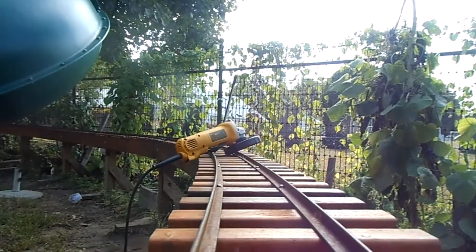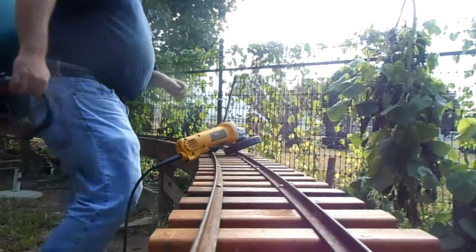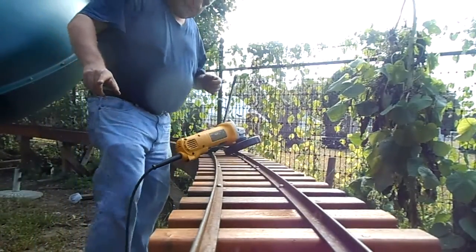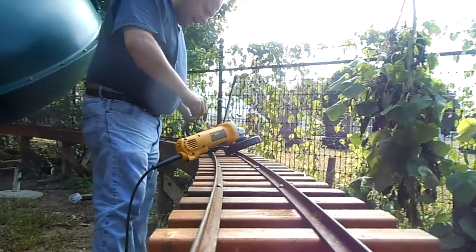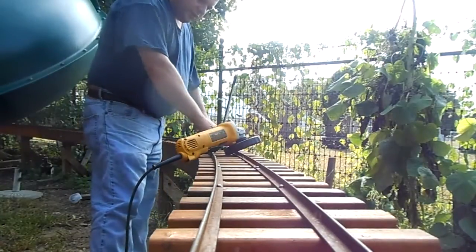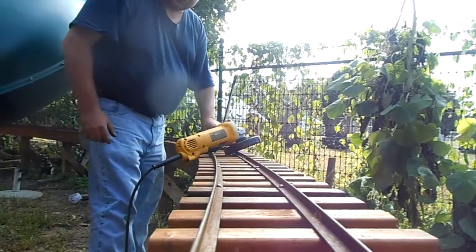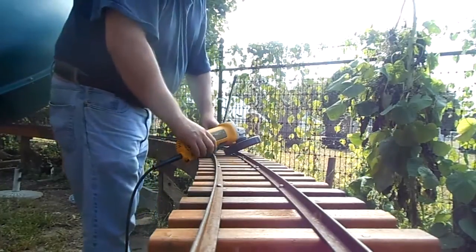Hello, this is Sunday, September 21st, 2014. I finished the track the other day. Last night I noticed that this gauge here was not wide enough — it was exactly three and a half inches. It needs to be a little more because it's on a curve.